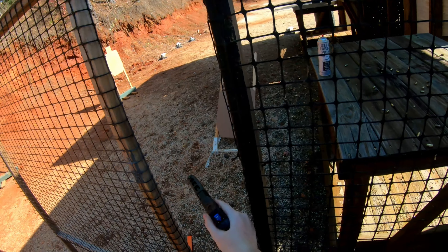If you're finished, I'm going to let you clear — clear, hammer down, holster. Range is clear. 4174.